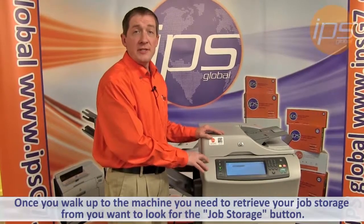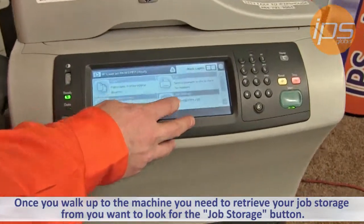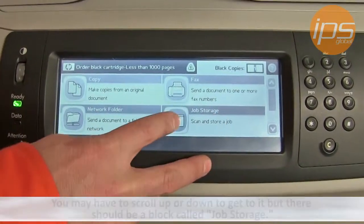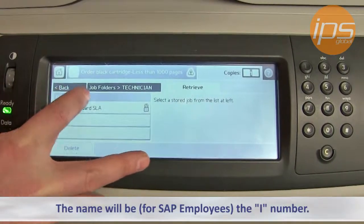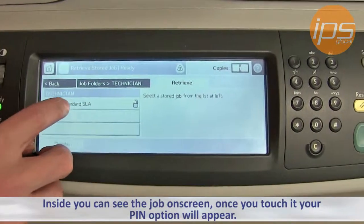Once you walk up to the machine you need to retrieve your job storage from, you want to look for the Job Storage button. You may have to scroll up or down to get to it, but there should be a block called Job Storage. Once you press it, your user ID should appear here. The name will be, for SAP employees, the I number. Inside, you can see the job here.